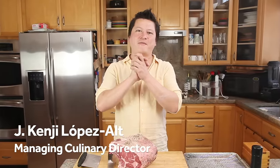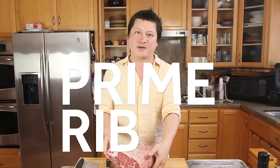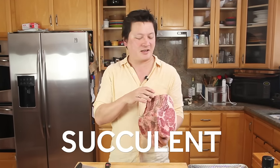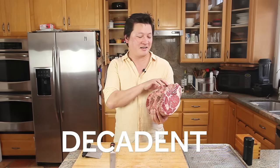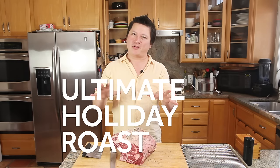Hey everyone, this is Kenji Lopez-Alt for Serious Eats in the Food Lab, and today we are talking about one of my favorite roasts: the prime rib. It's beefy, juicy, succulent, gorgeous, badass, festive, impressive, decadent, meaty — it's the ultimate holiday roast.